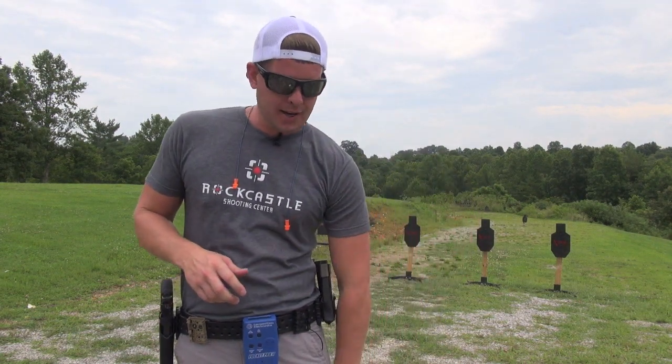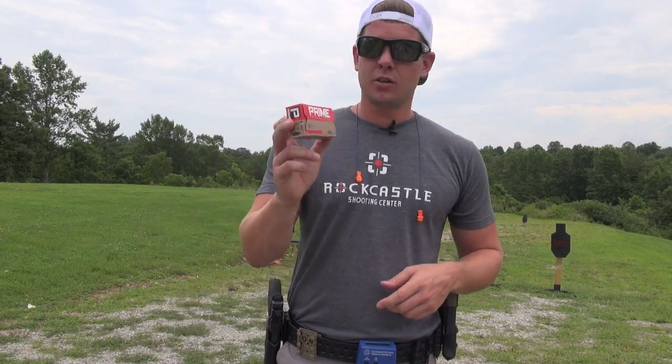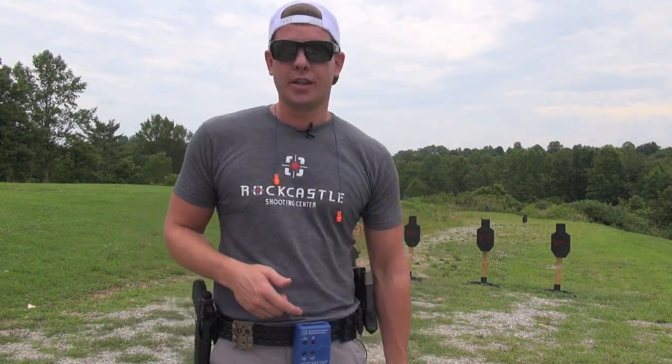So let me get my earplugs in. I've got my magazines loaded up with 50 rounds of Prime ammunition, 124 grain full metal jackets. Let me get my earplugs in, camera repositioned, and I'll show you guys how we do it.